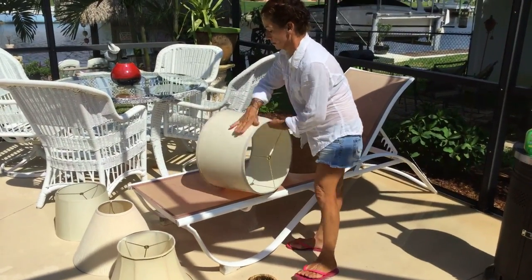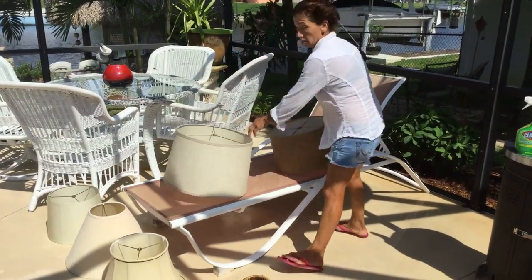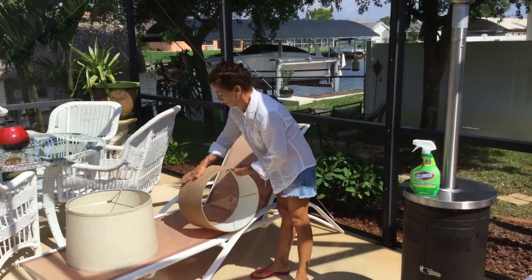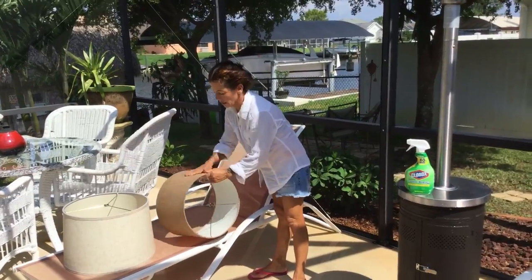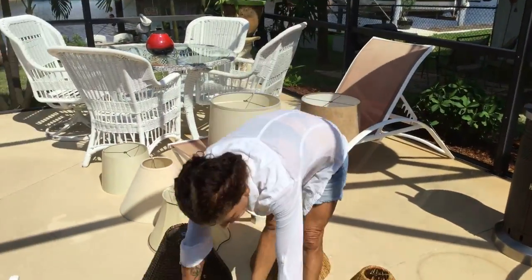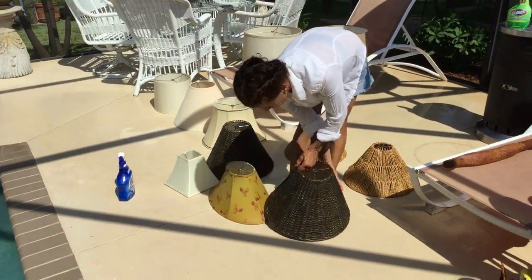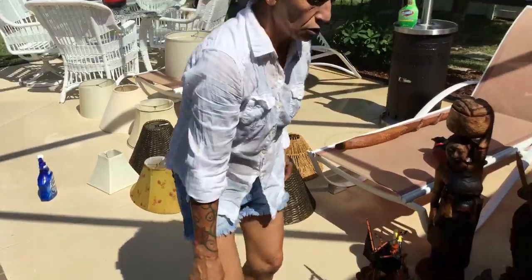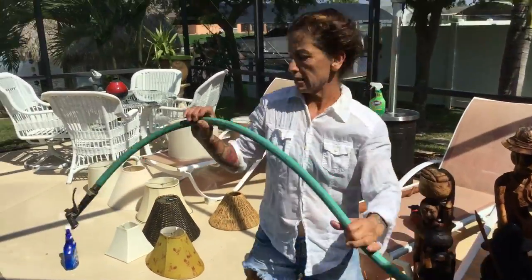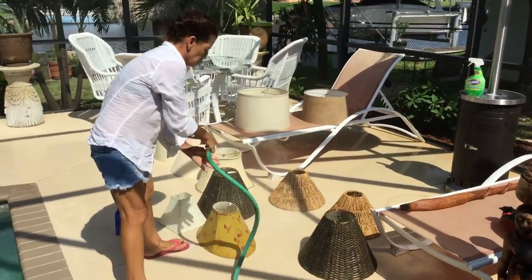When you use Clorox Clean-Up it really, really cleans them. So — hi Gracie, be right there! This is what you do and it has to be fast. The next thing: when all the shades are wet and soapy, you have to finish this in less than three or four minutes.